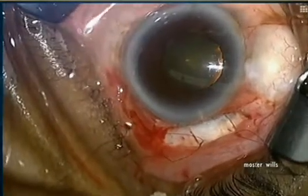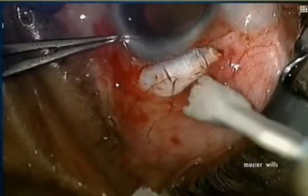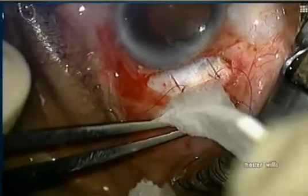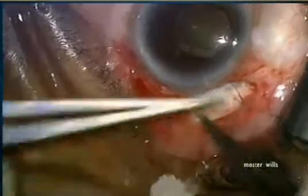Now you have to decide just how much flow you want. We refill the anterior chamber and put slip knots on the 10-0 nylon to decide how much flow we want. Ideally I want flow out the posterior edge of my flap, and I want to make sure this occurs when the pressure hits about 15 millimeters of mercury.